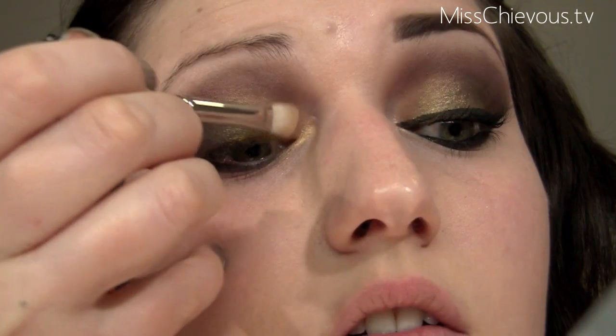On top of that, because I want a little bit of shimmer, I'm going to use this loose color by Obsessive Compulsive Cosmetics in the shade 'Auric.' I press that on top — as you can see, it has a really nice sparkle to it.